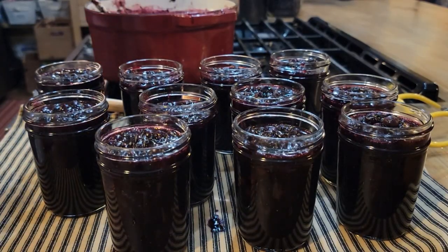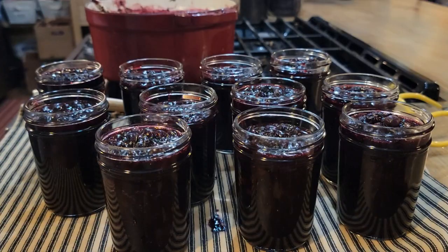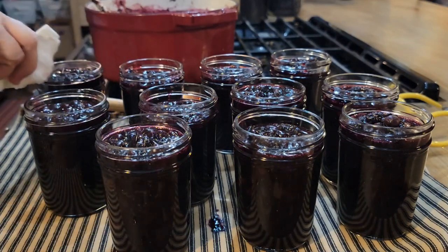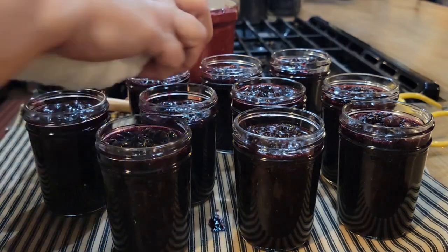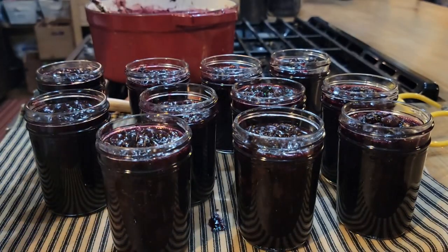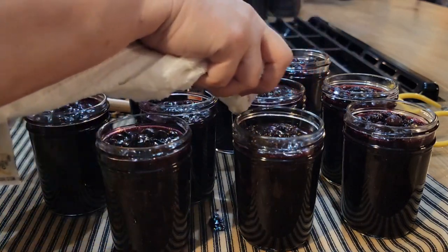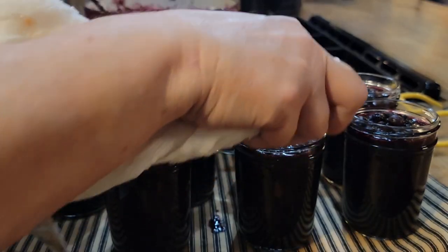Man, look how pretty them jars are - pretty dark color. I have to tell y'all, I did taste of it, and I have to confess that that brown sugar really puts this preserves over the top. Really, really good. I'm taking my towel and going over and around my jars to get them cleaned up before we put our lids on. I could have put a little bit more in this one, but you know we can't get them all perfect. They look so pretty and smell so good, and I can tell you they taste good too - because I've already tasted it.